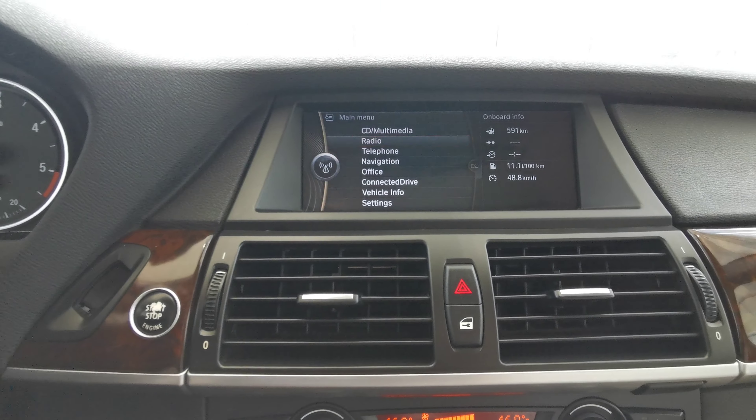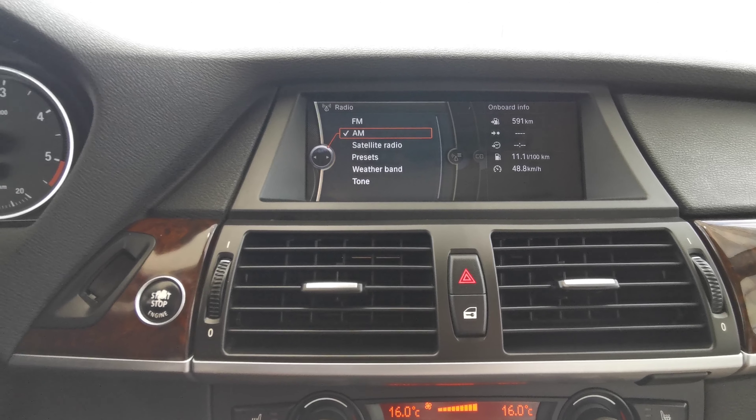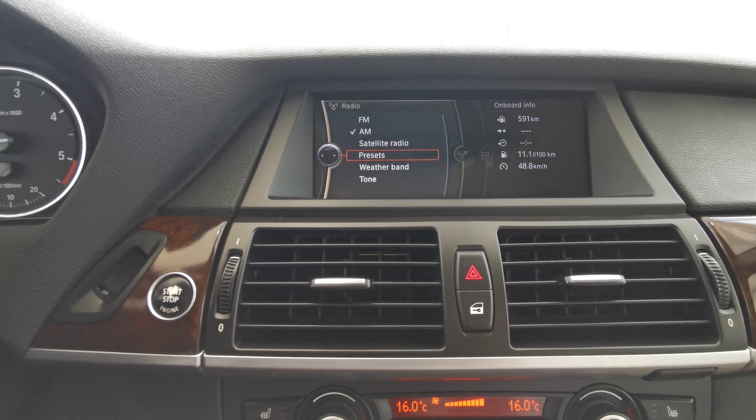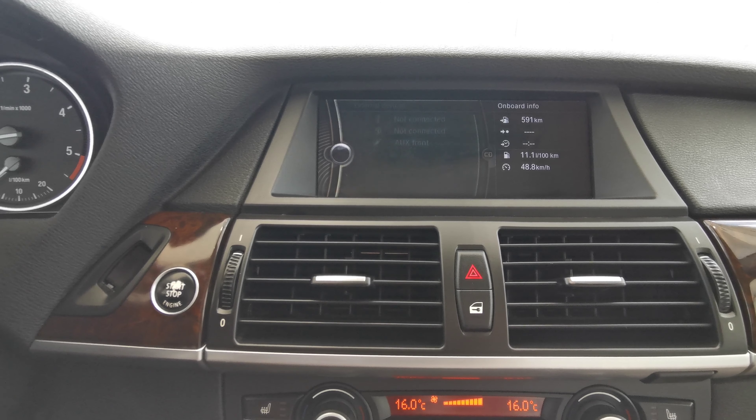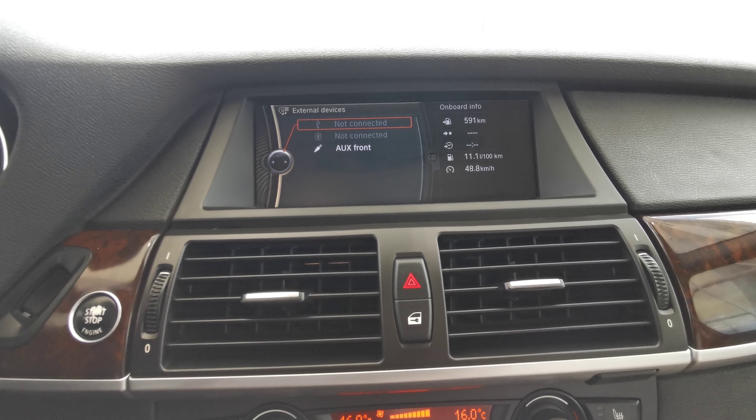Starting off with the radio, you have AM, FM, and satellite radio. You also have Bluetooth, auxiliary, and USB.